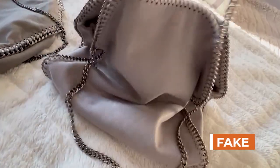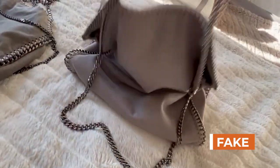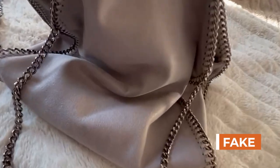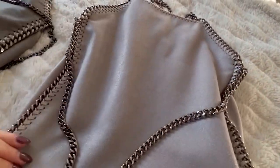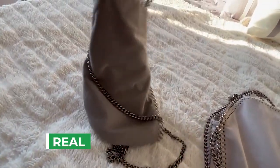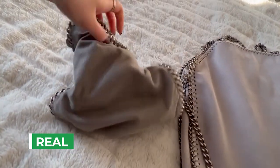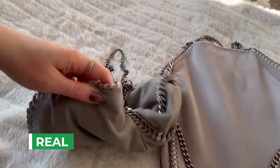The fake one seems to be made a lot thicker and a lot heavier, so it feels a little more rigid. It actually adds quite a bit of weight for the bag just being empty. The authentic ones tend to be a lot more floppy, with a thinner fabric.